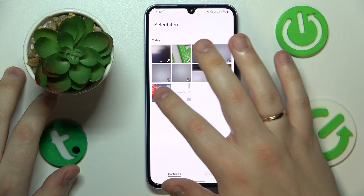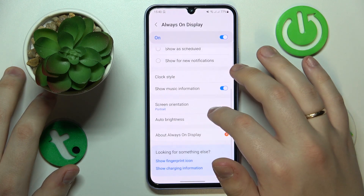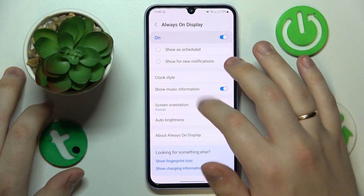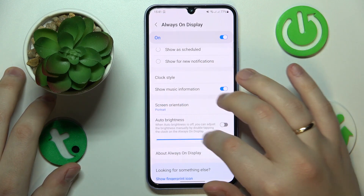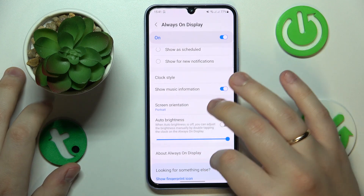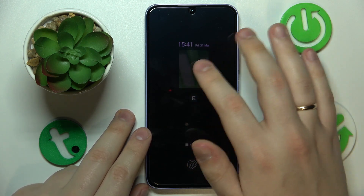I'll upload a picture from my gallery. Then you can change the color of the text — don't forget to tap Done to save the changes. You can turn on or off the Show Music Information option, modify the AOD orientation from portrait to landscape, and change the brightness either adaptively or manually. Here is my Always On Display design.